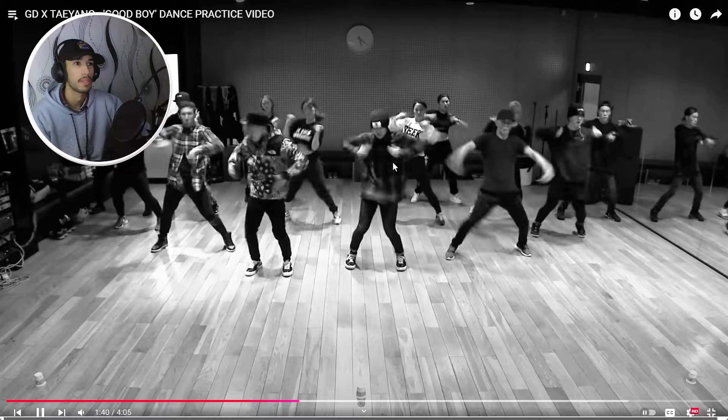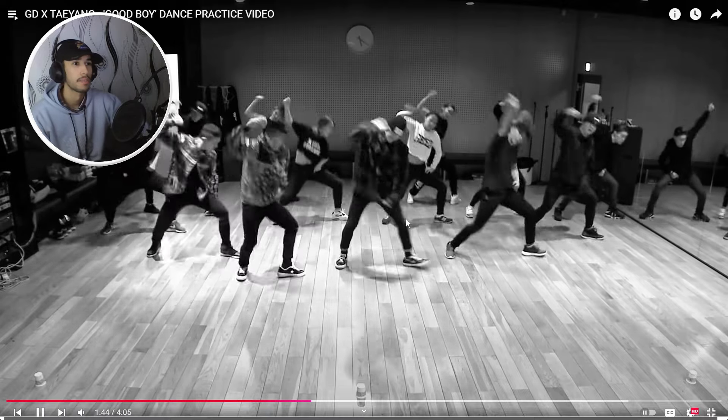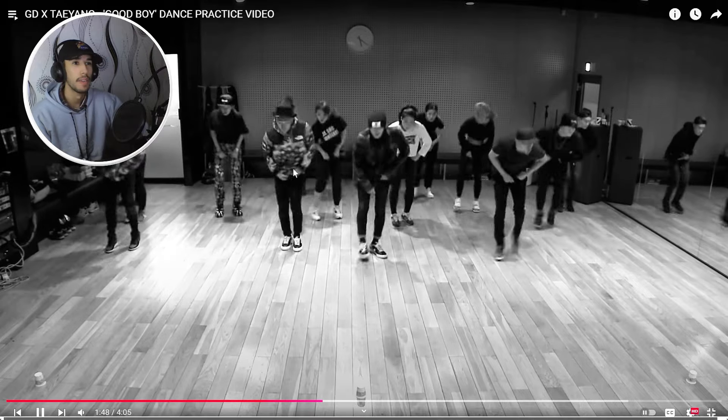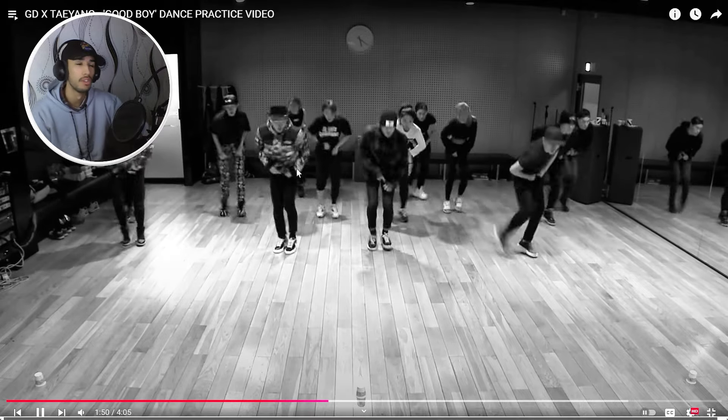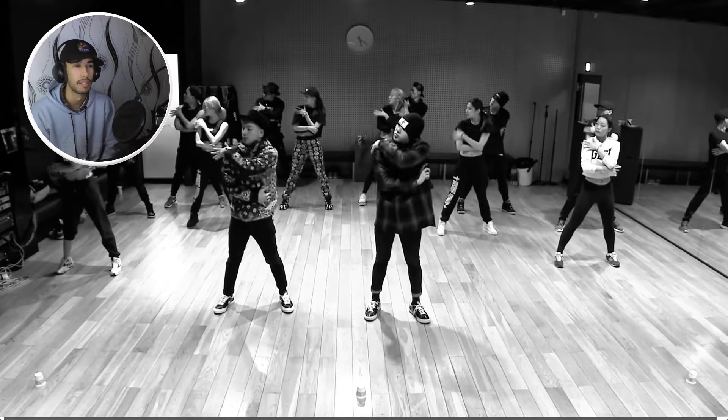Especially him though — he seems to be more invested and accurate in the moves. While the other one is taking the moves more chill, you know? He's just making sure he's in the groove and everything.